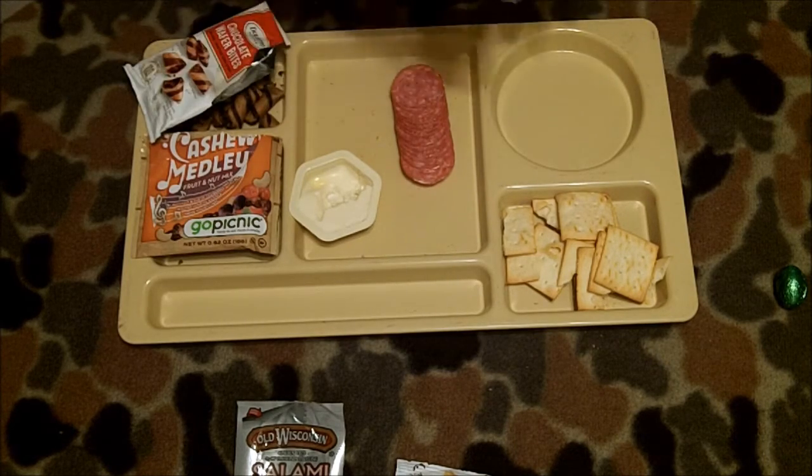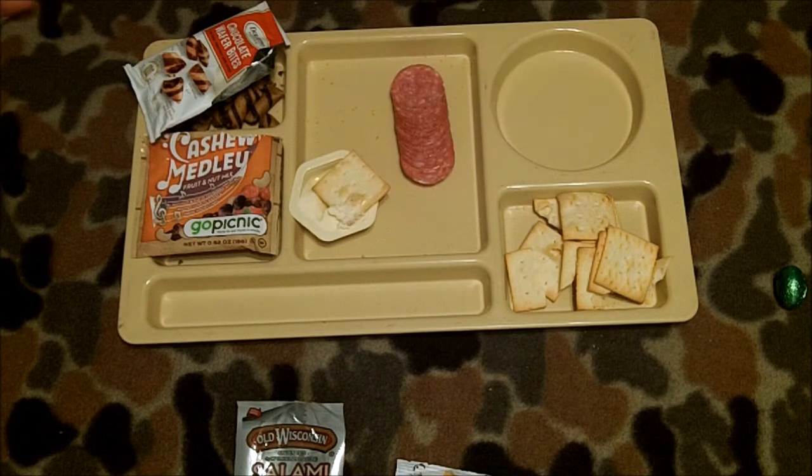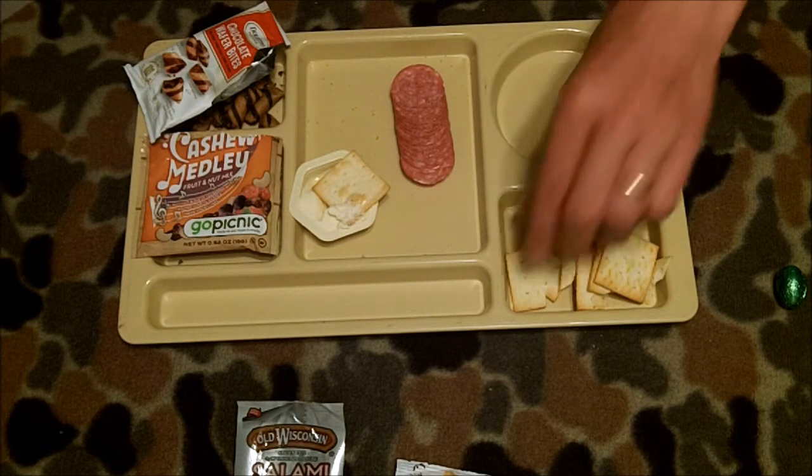The cracker — I'm going to try one plain first. Yeah, that's nice. Crunchy. A little bit of adobe taste to it like a cracker should. And I'm not getting much of a hint of olive oil or sea salt off of that by itself.